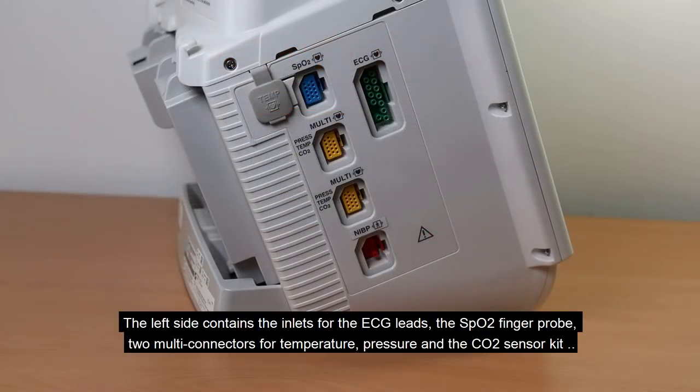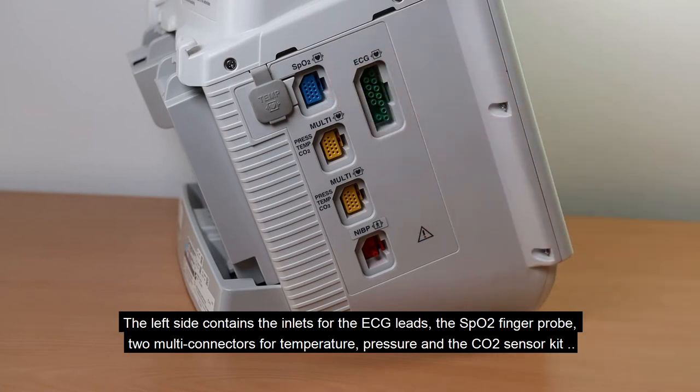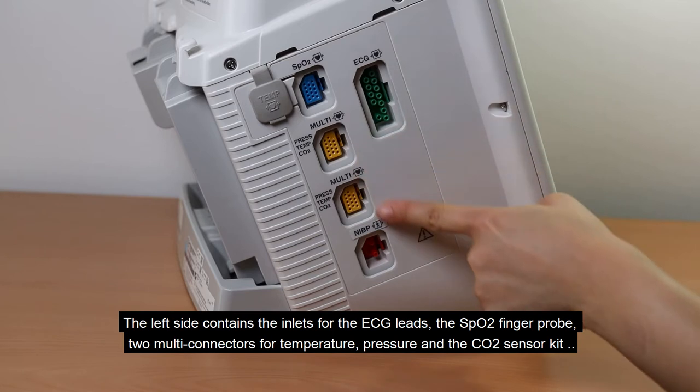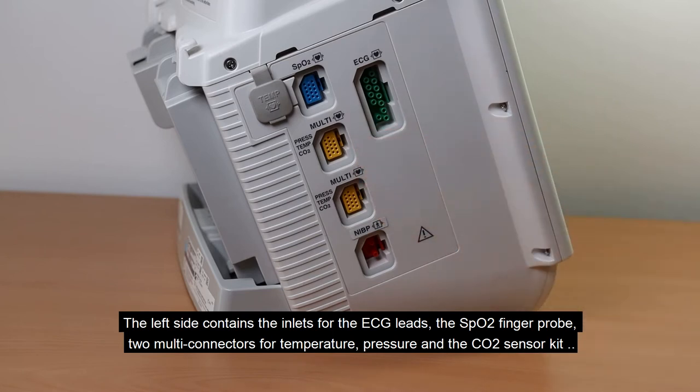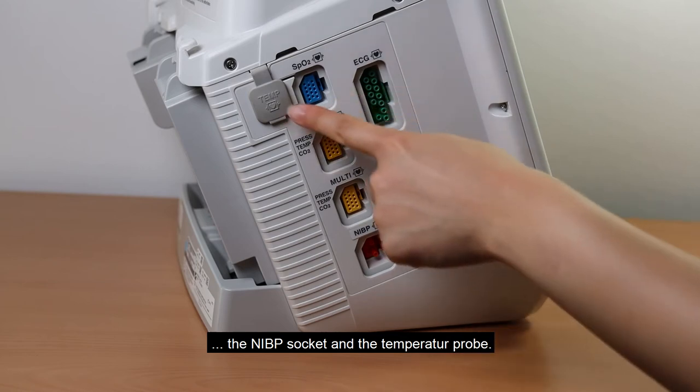The left side contains the inlets for the ECG leads, the SpO2 finger probe, two multi-connectors for temperature, pressure, and the CO2 sensor kit, the NIBP socket, and the temperature probe.